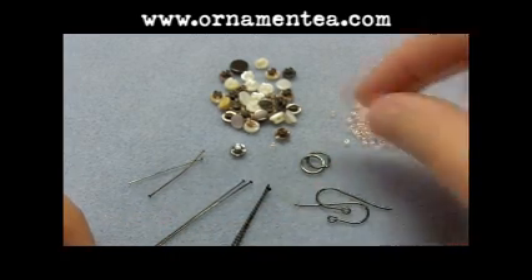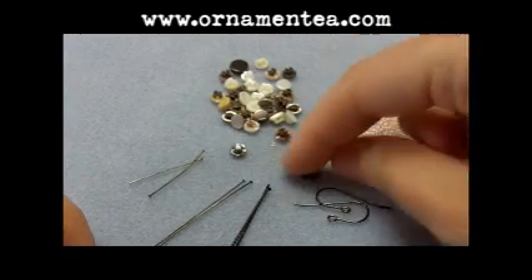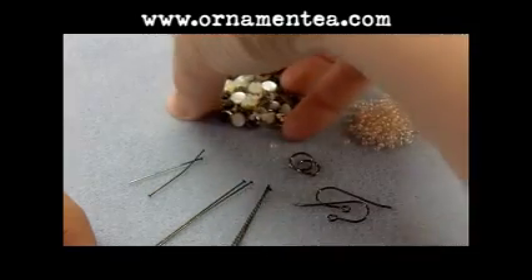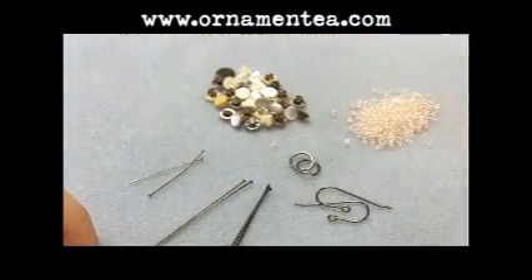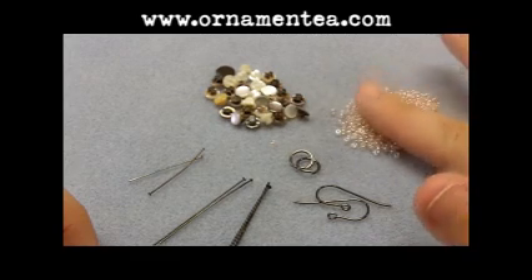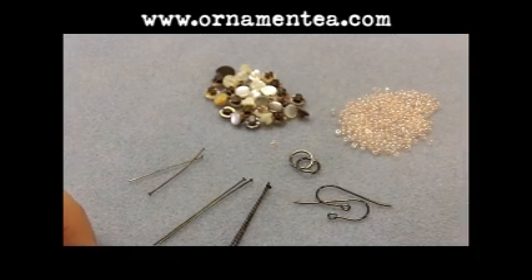You'll also need a set of ear wires, some nine millimeter jump rings, the little baby buttons we're using — although you could achieve the same design just with any glass beads — and then we're going to embellish a little bit with some 11-0 seed beads.